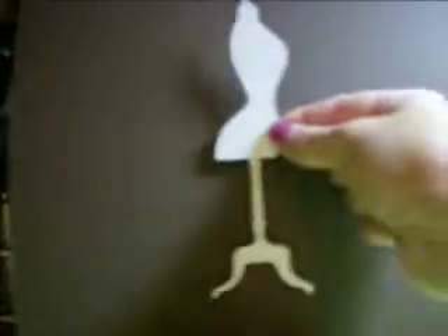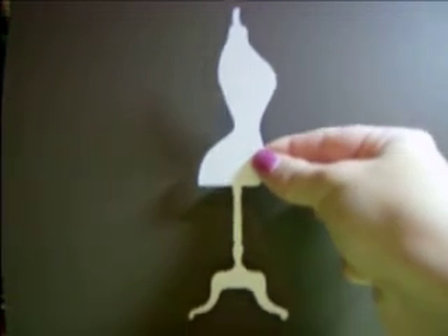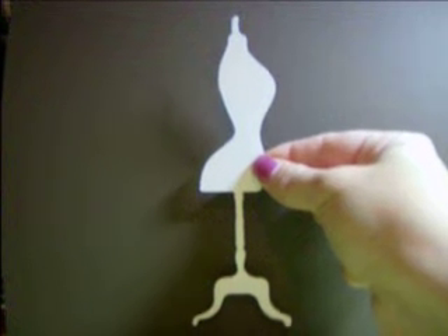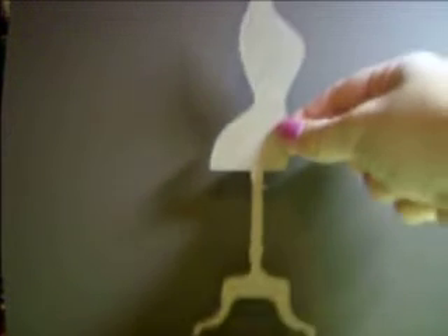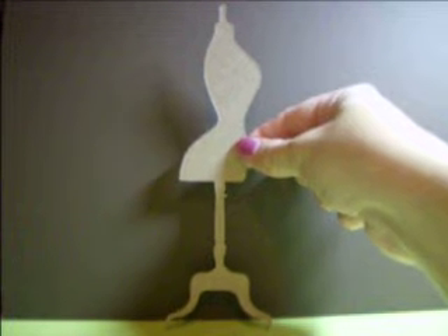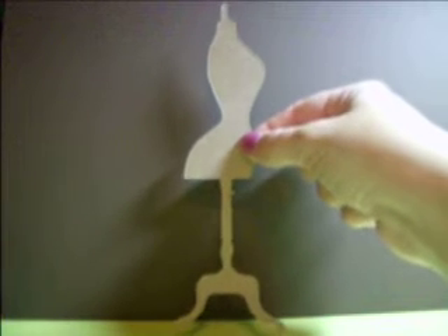The next set is the dress form set. You will be receiving five of these ones, which are six and a half inches in height, and then you will be receiving five of the larger dress forms. So in total, there will be ten dress form die cuts.